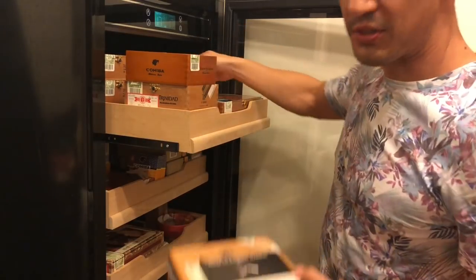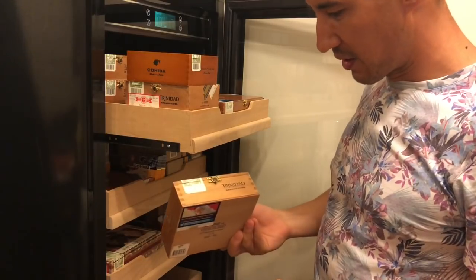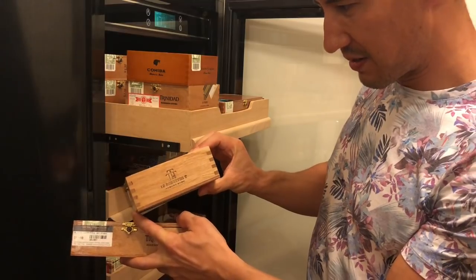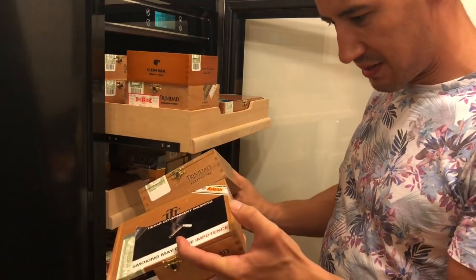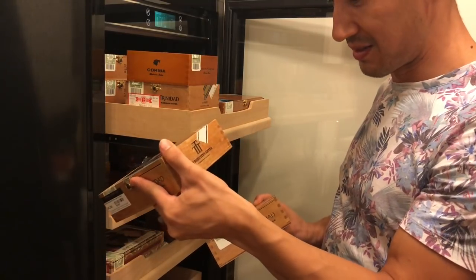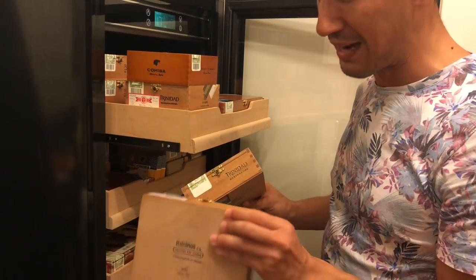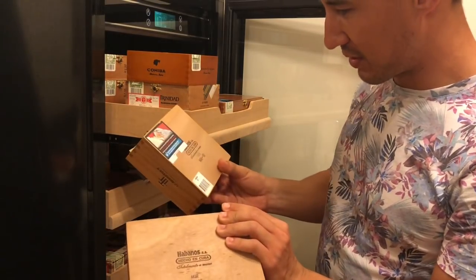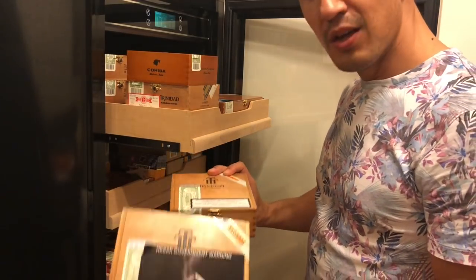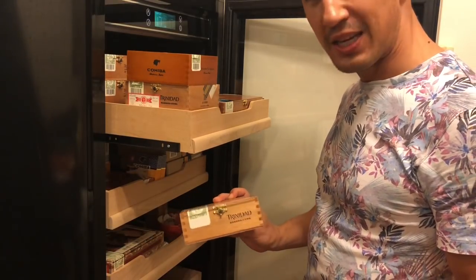I love Trinidads, so I've got a bunch of these. I've got boxes of Trinidad Robusto T's — boxes of 12, three of them. I've got boxes of these Robusto Extras; these are amazing cigars with leather and tea. I'm actually afraid to smoke these because they're just that good. These ones are November 2010 and November 2011 — both are discontinued, so another reason I'm not really smoking them too much.